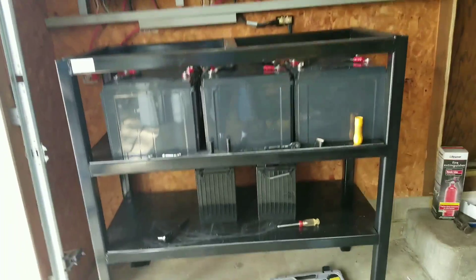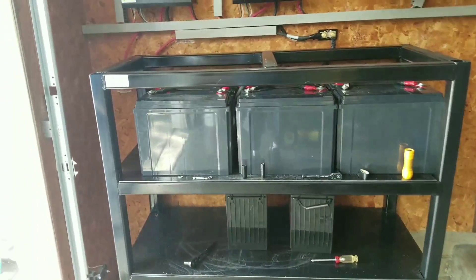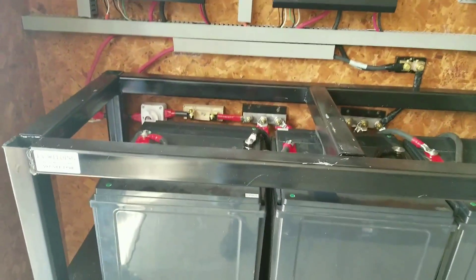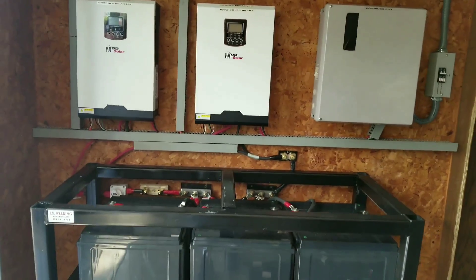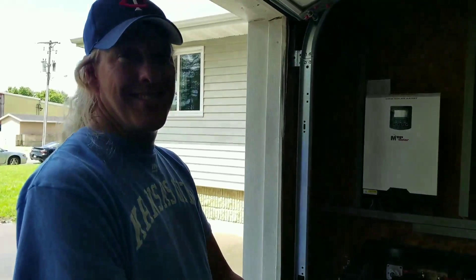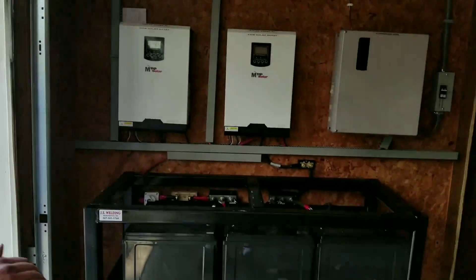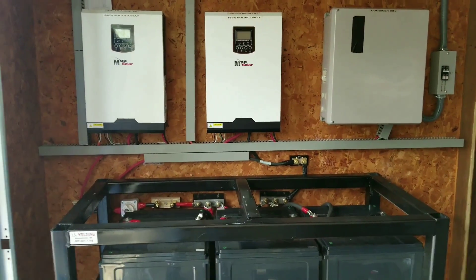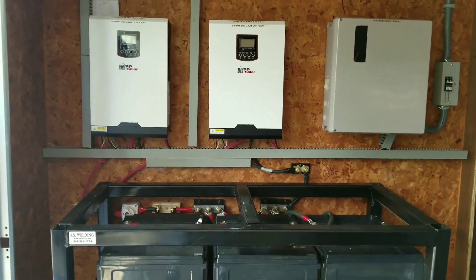Everything is set up here live at Wanamingo. We have two batteries down there and six batteries up here. Guess what the total amp hours are — six hundred and five amp-hours! Now we're gonna be rocking and rolling.